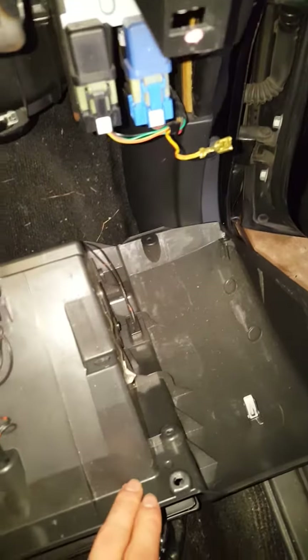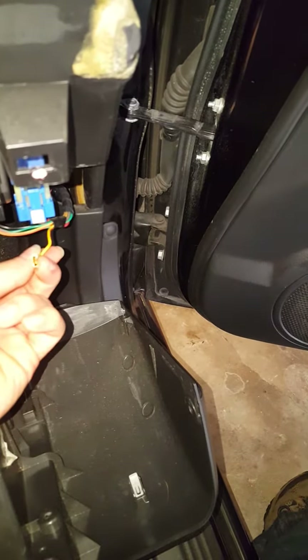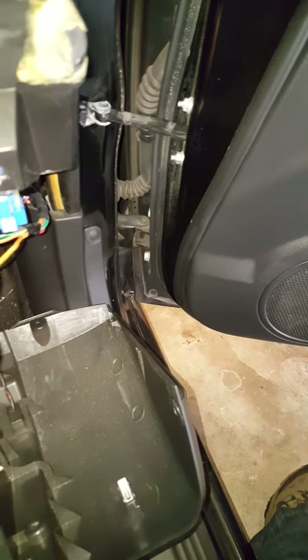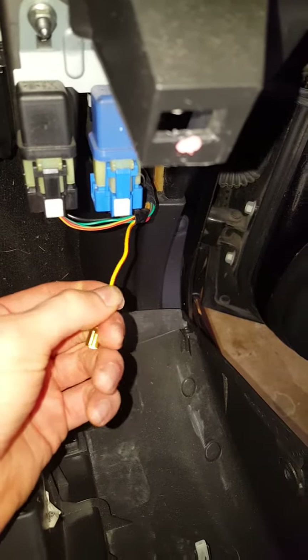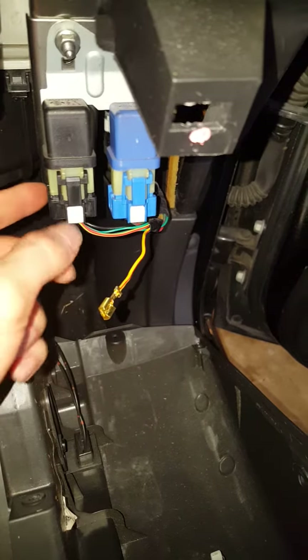Only about 8 to 10 screws, glove box comes right down. This one's a little bit different than the 06 and 08 models. You want to remove the center yellow and red stripe wire from this black connector right here, this black wire harness.